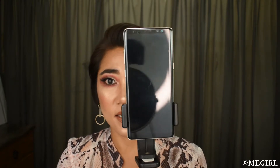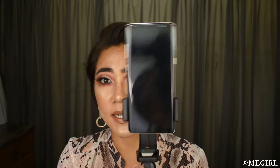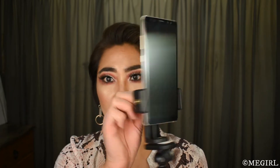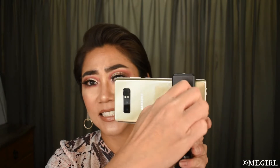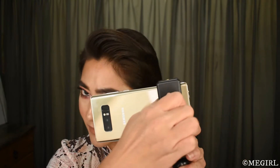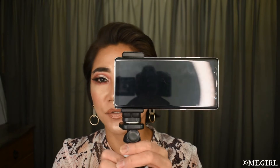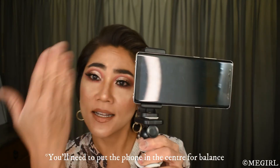If I want to take videos or photos in portrait mode, I loosen this up slightly, like so, and then tighten it again. Then you can also take your photos or videos in landscape mode.